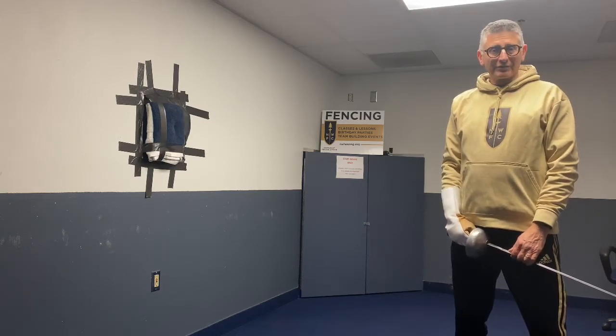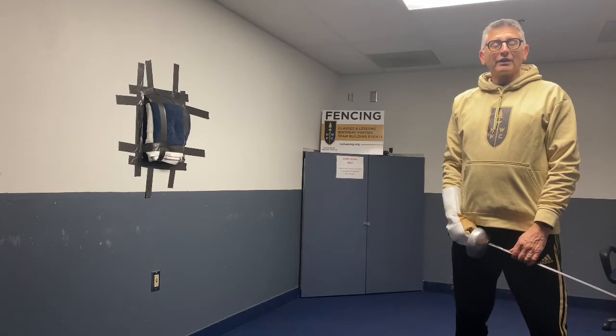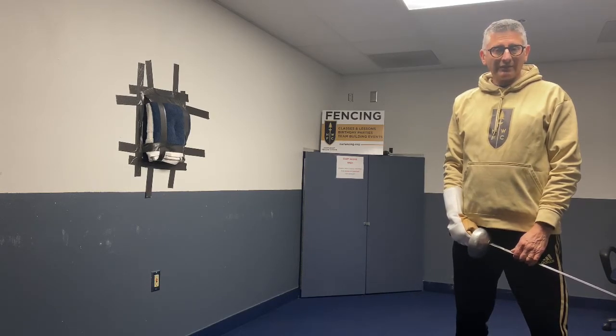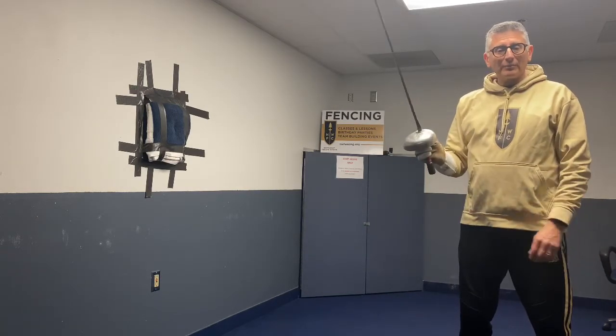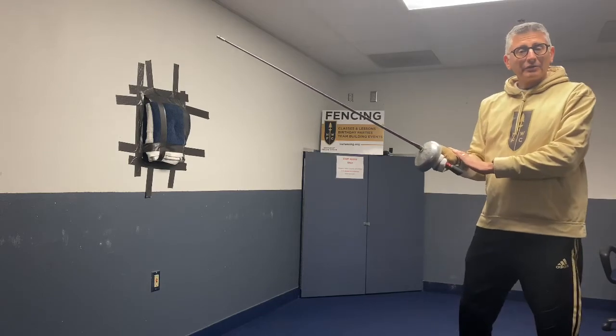Welcome to the Northwest Fencing Center Challenge. Today we're going to work on an exercise that improves our feel of setting the point on target. You're going to need your pad that you made in an earlier video, your weapon, the glove, and a little bit of patience.